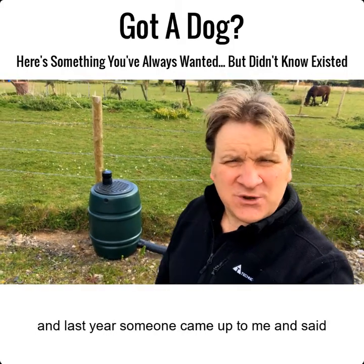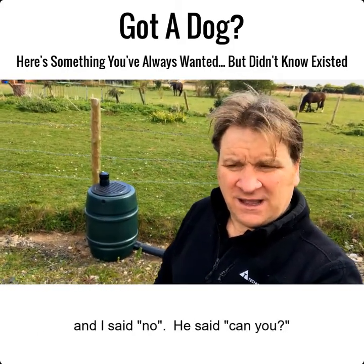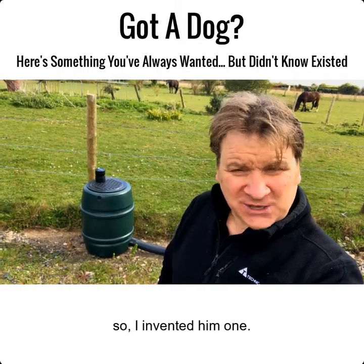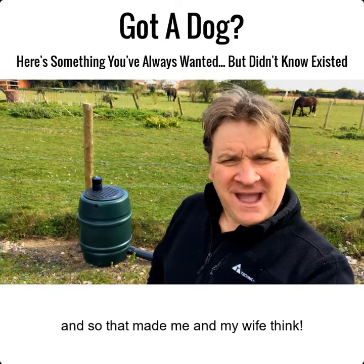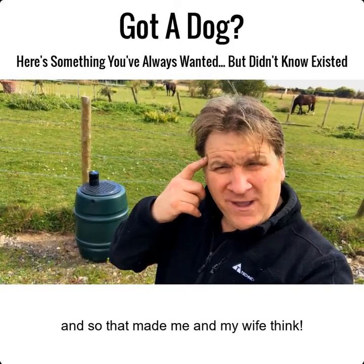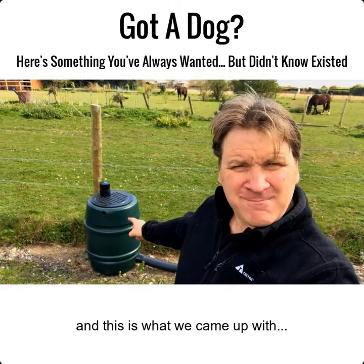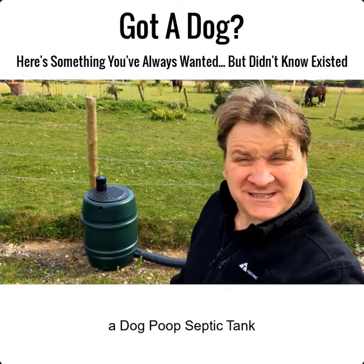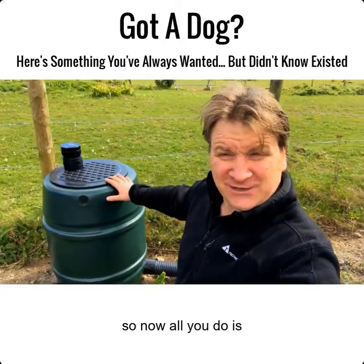I've been in the septic tank business for 20 years and last year someone came up to me and said, 'Jason, do you do a septic tank for dogs?' I said no, he said 'can you?' So I invented one and the results were incredible. That made me and my wife think, so we went back to the drawing board and this is what we came up with.